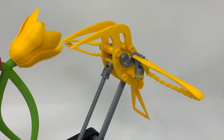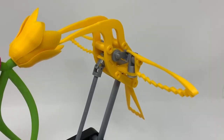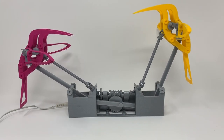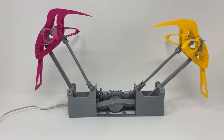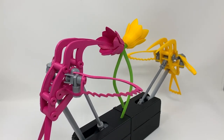On Instructables, Greg Zumwalt has a new take on his 3D printed mechanical hummingbird design. This new version animates two birds back and forth in a slow motion nectar feeding free-for-all. Like many of Greg's designs, the only non-3D printed elements involved are a geared DC motor and a power input. All the other pieces, including the threaded bolts, are 3D printed. It's incredible.